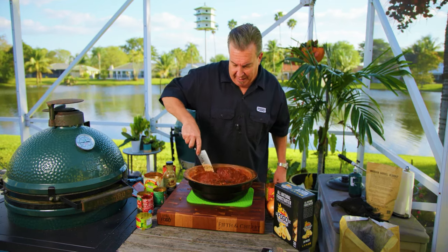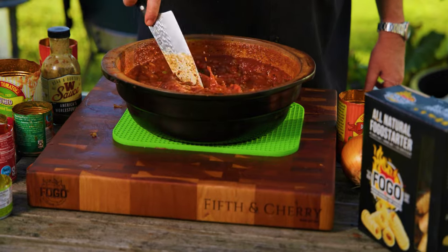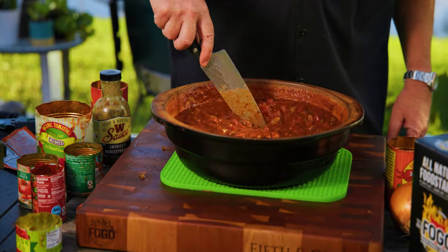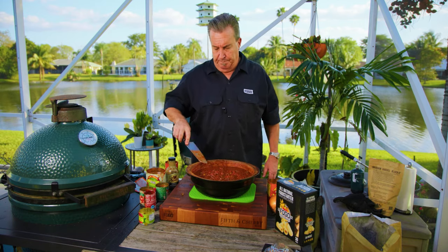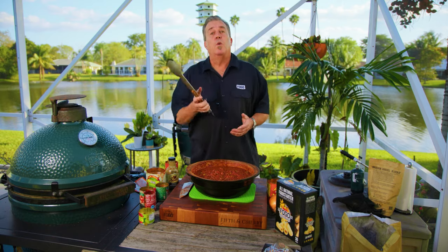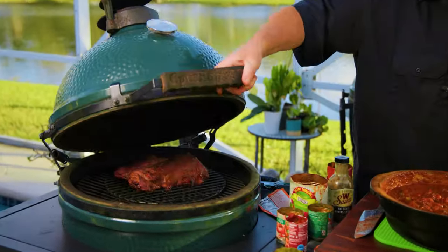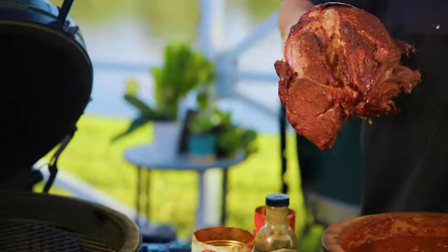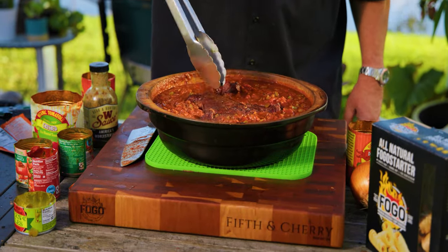Stir it all in. Once it's all mixed, we're going to add our meat back into the pot — nice and chunky, just the way we like our chili. And notice: no beans. That means Texas style — no beans, y'all. So I grab our meat off the grill and put it right in this pot. Just set it right down in there, tuck it in, get it nice and covered as much as you can, because we're going to let this sucker braise.